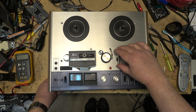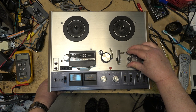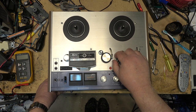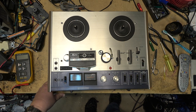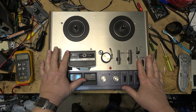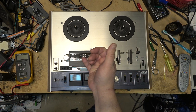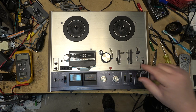When he put the knobs back on, he put them all backwards — they're upside down. The problem on this one is that the mechanism is kind of gummed up and the pinch roller is not moving. I don't know what damage has been done, but we're going to pull this apart and see if we can get it working. I need to get some Allen keys to take off the knob.